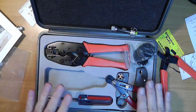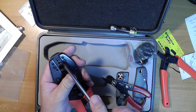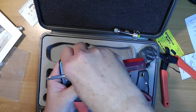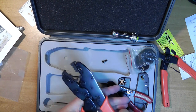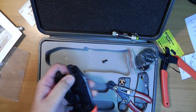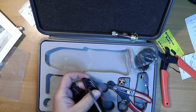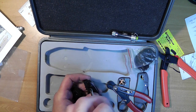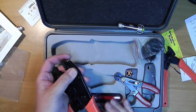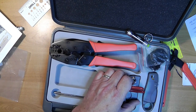To change the jaws, you take out this screw right here, and then you can slide the jaws out and put in a different set. The screw doesn't screw into the jaw per se - it just holds it in the right place. It was nice of them to include a little Phillips screwdriver to do that, which makes their kit useful for many purposes.